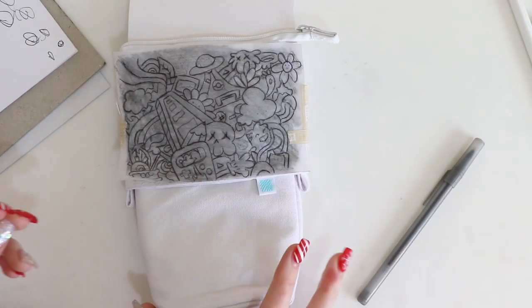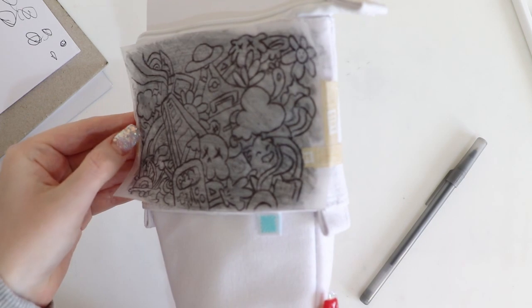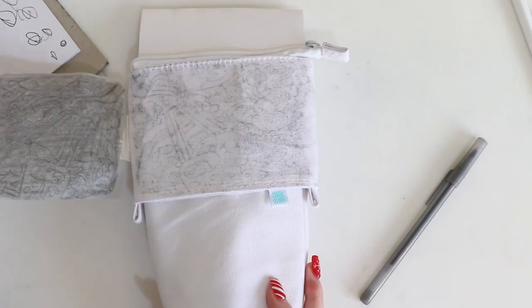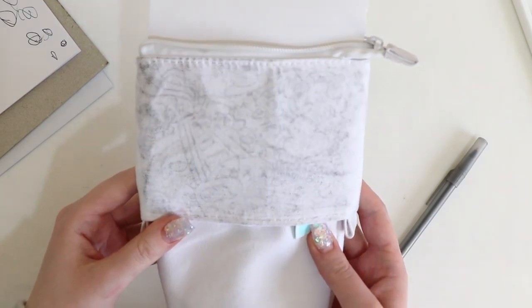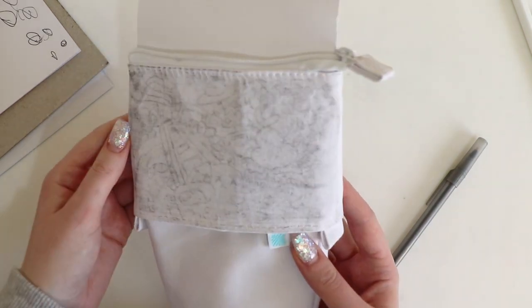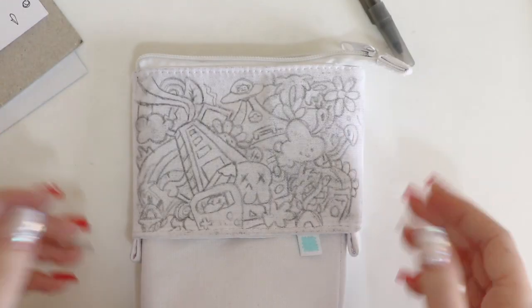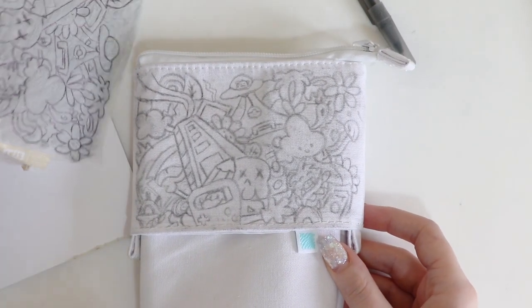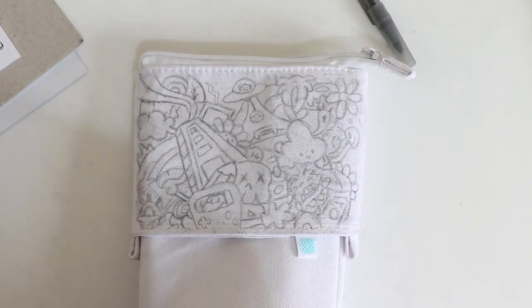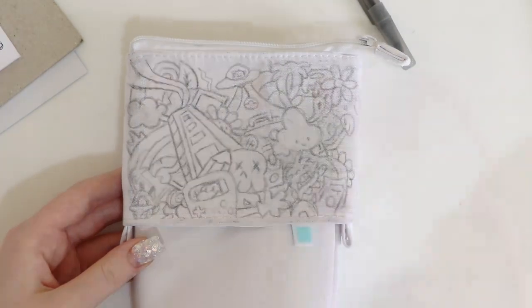All right, this is the moment of truth — let's see if it's actually transferred onto the sheet. Not really. Oh dear. All right, so I've had to hand-draw it on because the transfer didn't work. It took a lot longer than expected, but now I think we should carry on and finish it.